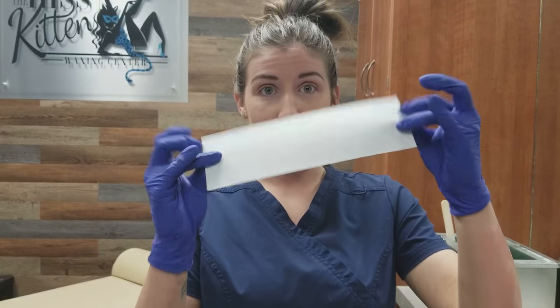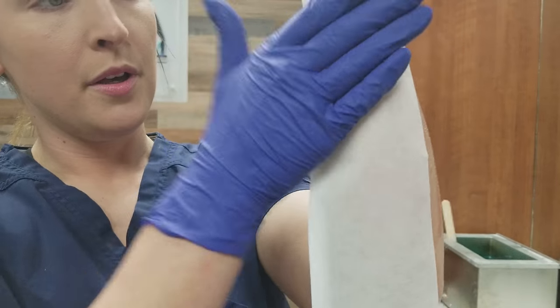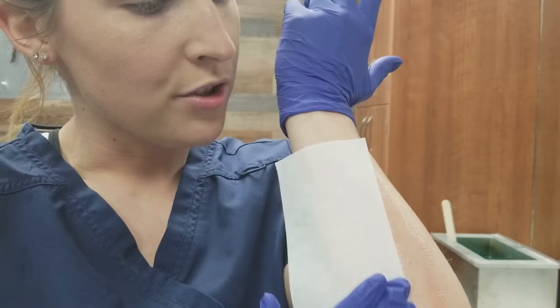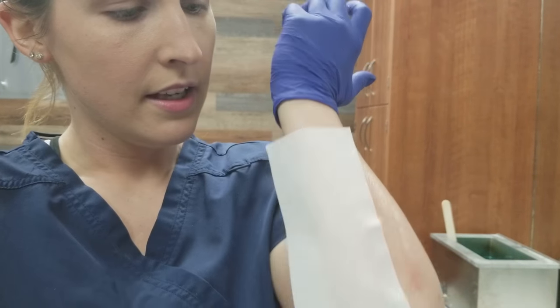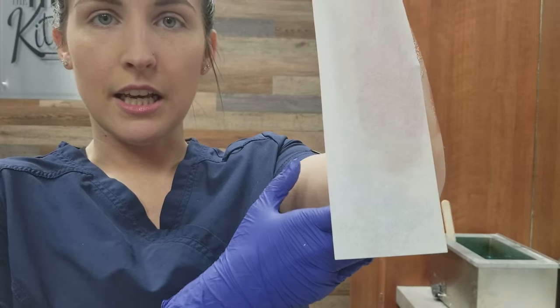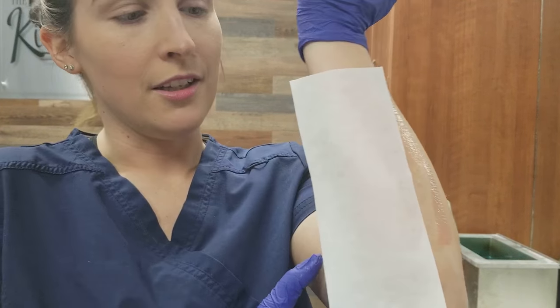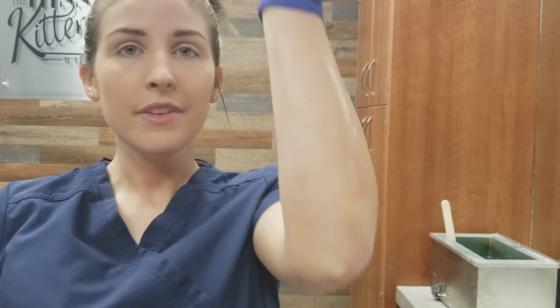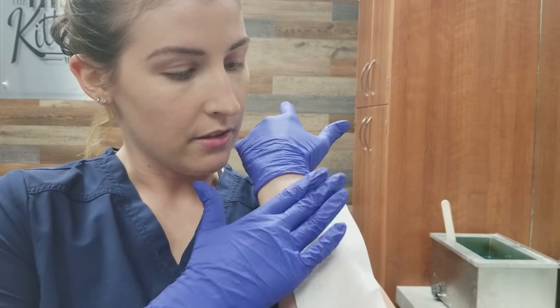This is super important — you need a paper strip, otherwise you're not going to get it off. So have those with you. Then just apply on top, put pressure to make sure that the strip has fully adhered to the wax. And then normally I would push down at the bottom in the opposite direction and pull, but I'm just doing this one-handed, so can't really do that. But you will then pull off just like that and then go back and get the rest off.